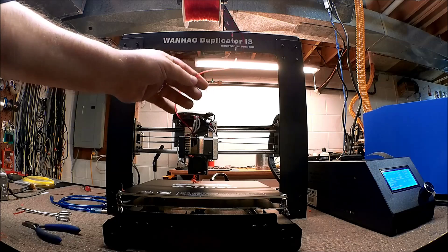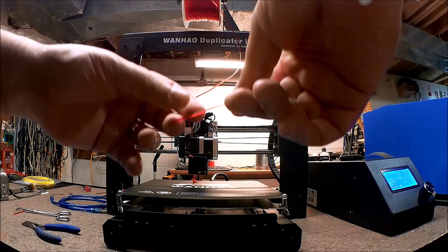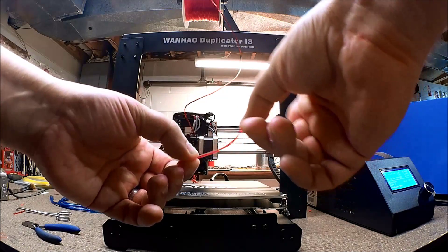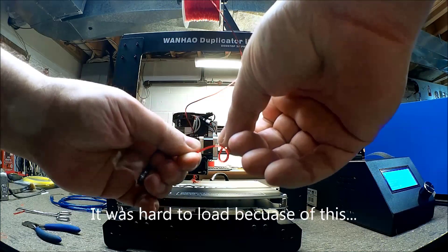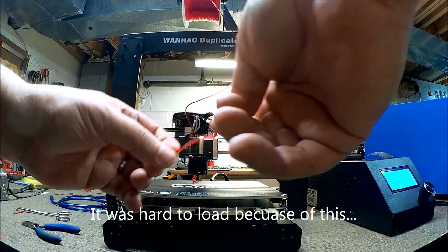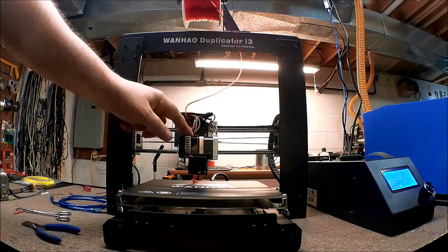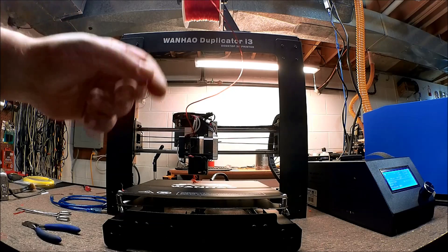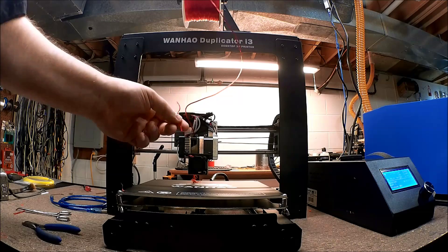We have the TPU filament loaded. This is a very flexible filament, basically like a rubber. It was a little bit difficult getting into the extruder because of this flexibility — it wanted to go down around the gear and loop around.